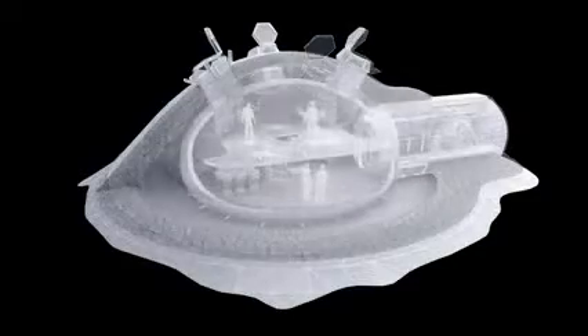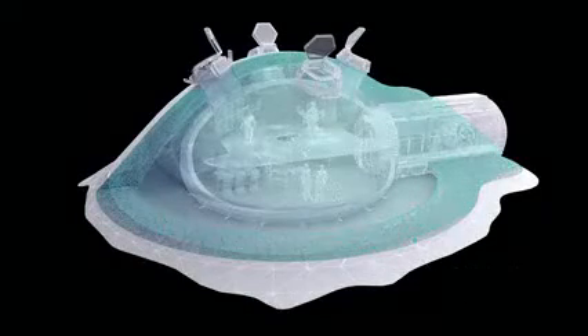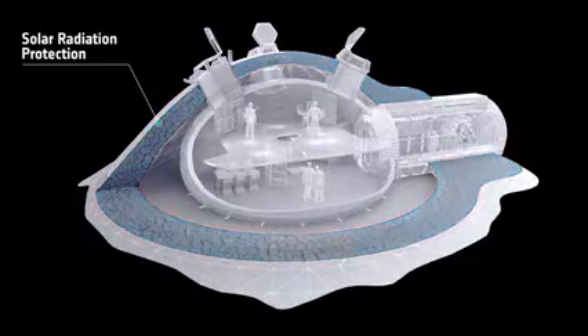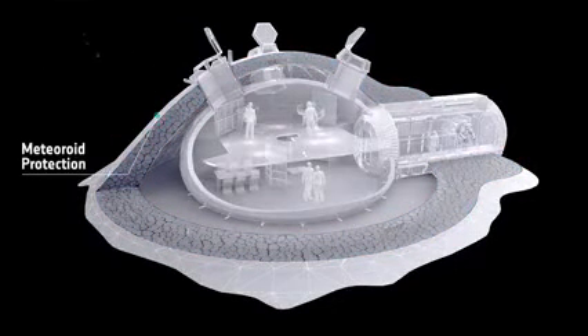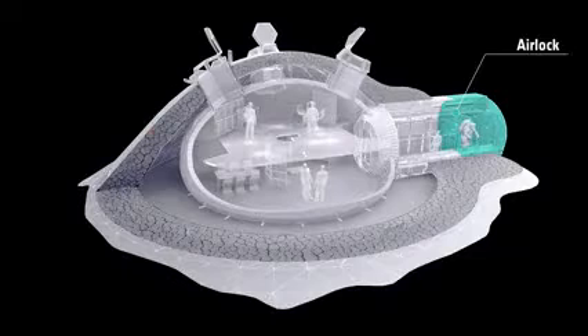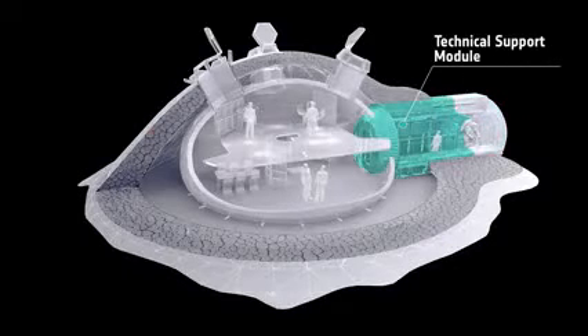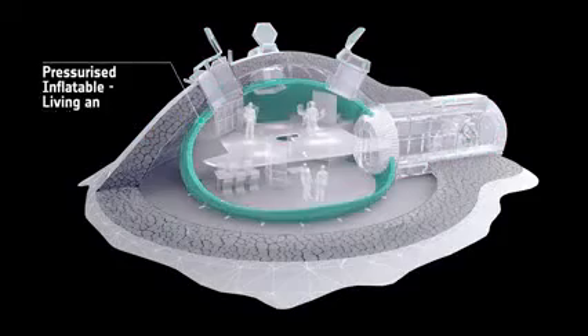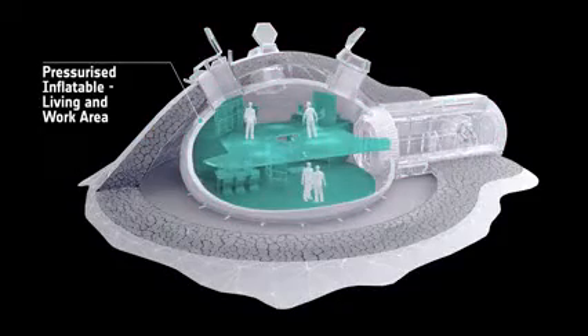When the lunar base is complete, it can house four people. Inside the dome, they are protected from meteorites, gamma radiation and high temperature fluctuations. The original capsule functions as an airlock and technical support module. The skylights draw daylight into the living and workspaces, which are sheltered within a pressurised enclosure.